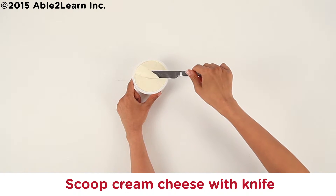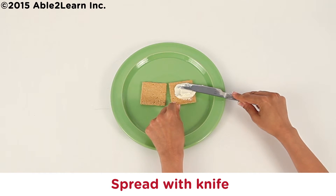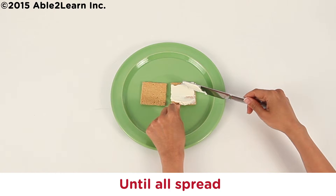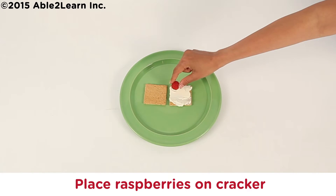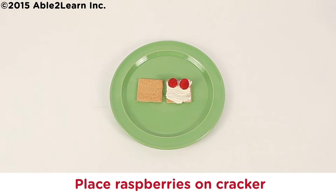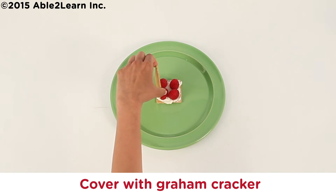Scoop cream cheese with knife. Spread with knife until all spread. Take out raspberries. Place raspberries on cracker until all placed. Cover with graham cracker.